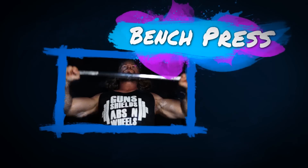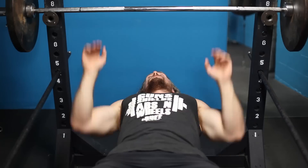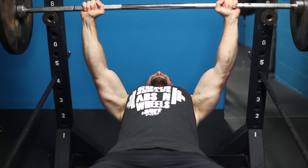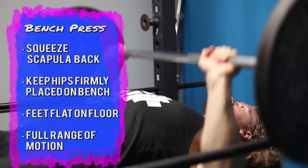First exercise on this list is going to be the bench press — the number one exercise you can perform to build that front shield. You can be walking around like you have body armor on if you perform this correctly. Lie flat on a bench and grab the barbell just about shoulder width apart. Contract and retract those shoulders back to bring that chest up, and press the shoulders downward. This puts more stress on the chest throughout the exercise. The front delt and tricep will also work as secondary muscle groups.